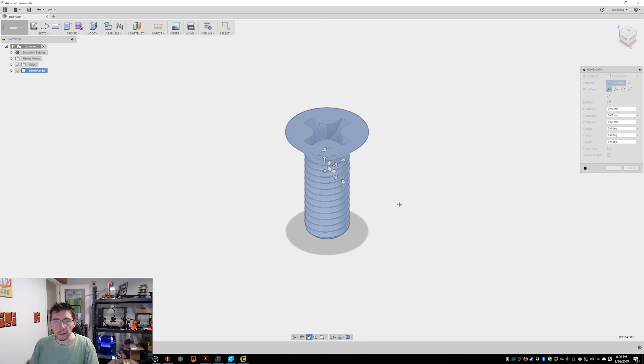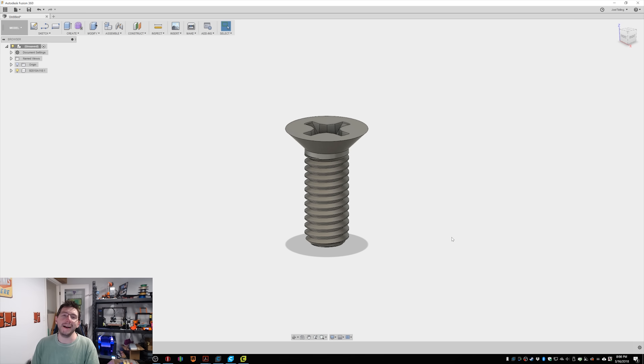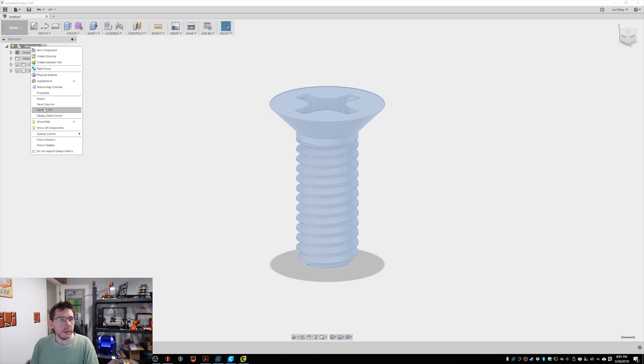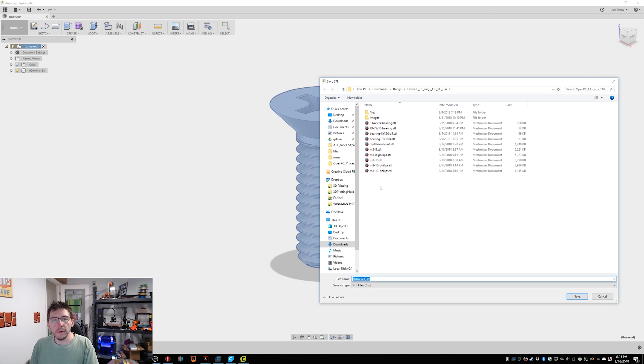And there it is — the model of an M3 10mm screw. I'm going to hit OK, and I'm in Fusion just rotating it around. Look at that — I'm unscrewing. Alright, we got it in there. Now what you want to do is export it as an STL. Just right-click where it says unsaved — since we didn't start a new component or save anything — and choose Save as STL. Make sure it's set to binary, refinement high. You're not outputting to a 3D print utility. Click OK and it saves out.